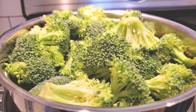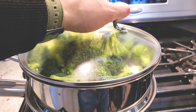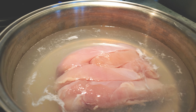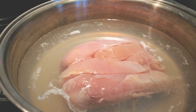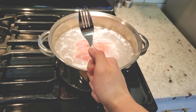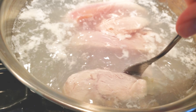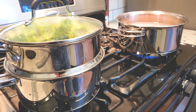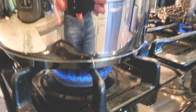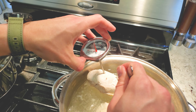Start off by steaming four to five cups of uncooked broccoli — you can just fill up the pot. Next, boil about three to four uncooked chicken breasts. If they're a little frozen that's okay, just break them up and make sure they're spaced apart so they cook evenly. You can start both of these at the same time on high.